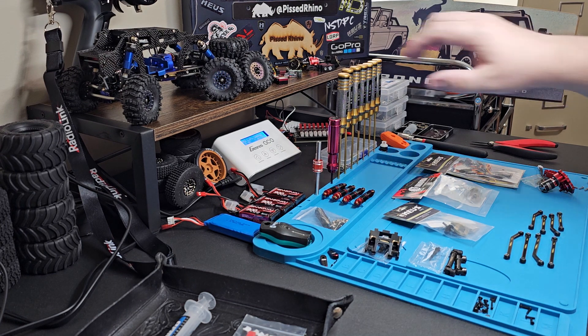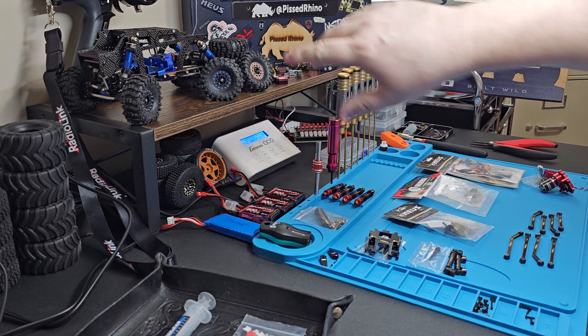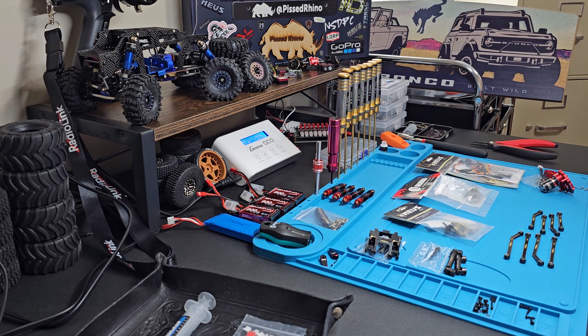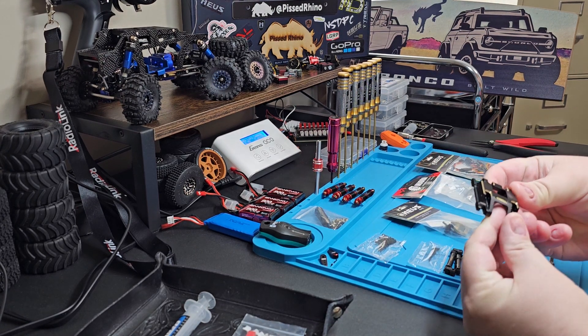Especially if you're doing beadlocks — if you're doing beadlocks you need to have a magnetizer so you can magnetize the little screwdriver that comes with them.